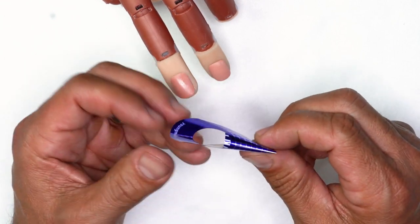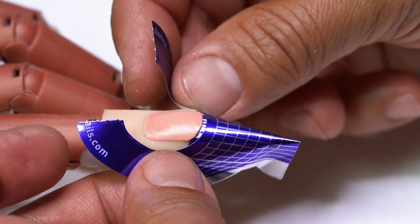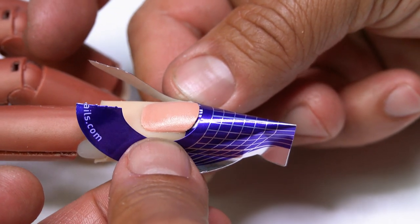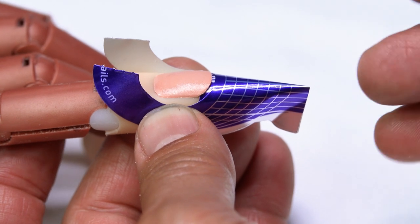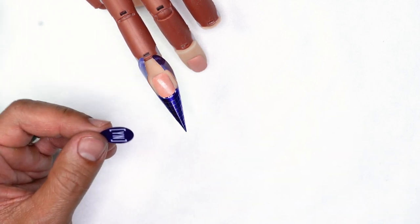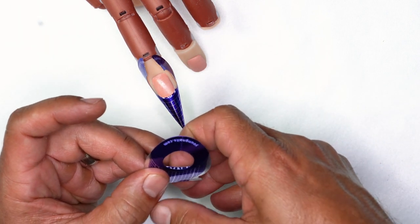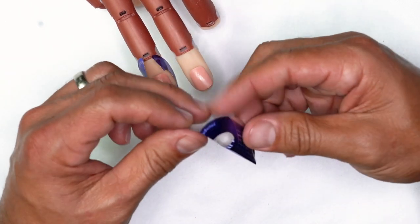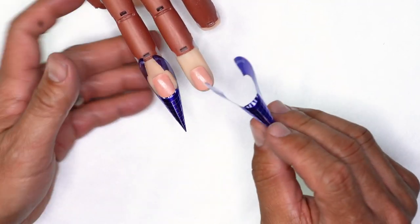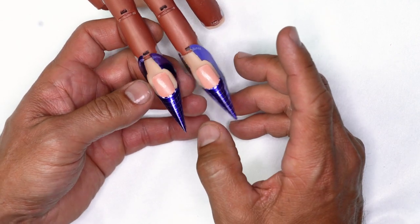I'm going to go ahead and pre-pinch my form, then fit it right underneath — tight to the free edge — and rock it back so the form is going to be absolutely straight. This is going to form that free edge super tight. I'll do the same thing to the other finger, clip this off, and place that on the finger as well. You can also choose to hold the form just like this, and then as soon as you get it on straight, hold the side so that it's nice and tight.